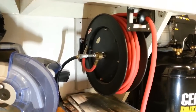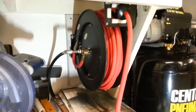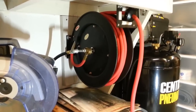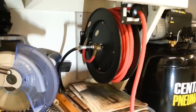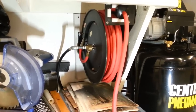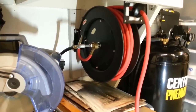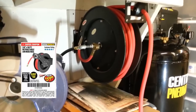This hose reel from Harbor Freight is retractable — not manual. It has a spring inside, so all you do is pull on it and it releases, then pulls the hose back in. It comes with the hose: a 50-foot, 3/8-inch hose. The item number is 93897, and they have two or three other models as well. It holds up to 250 PSI. The normal price is around $78, but I've seen it go on sale as low as $57–$58 — I'd wait for the sale.